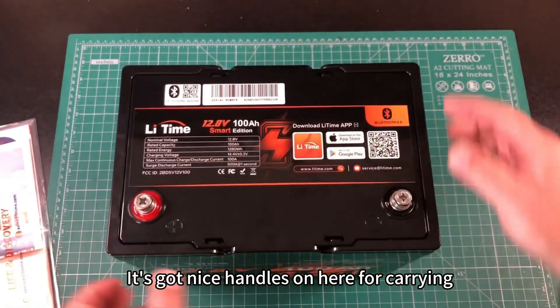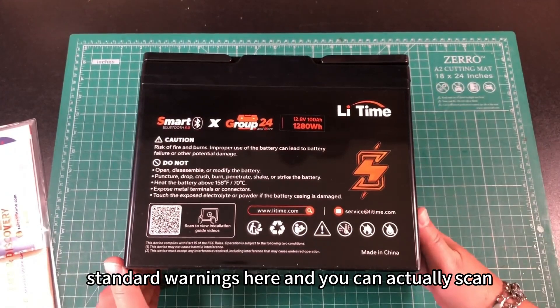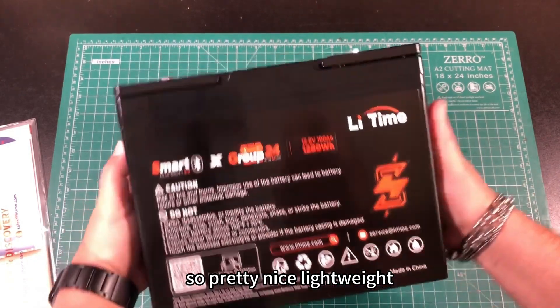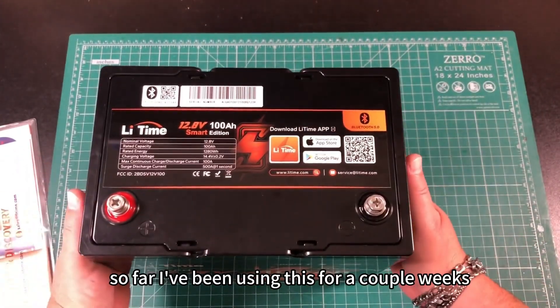It's got nice handles on here for carrying. On the back we've got standard warnings and you can actually scan that for some installation videos. Pretty nice. Lightweight, seems very durable so far. I've been using this for a couple of weeks.